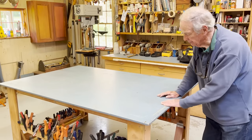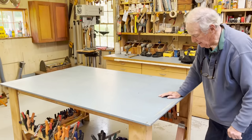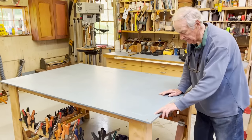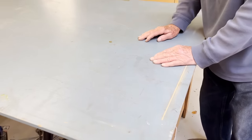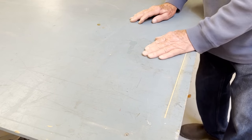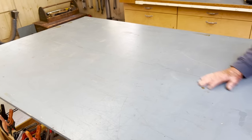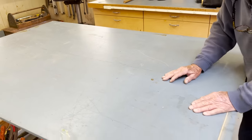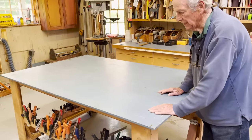This is the original top, so we've used this now for more than 30 years. It's got a couple of places where a saw has managed to score it, but as you'll see, it's in pretty good shape. And it can be repainted and so forth. But here's what we really like about it.